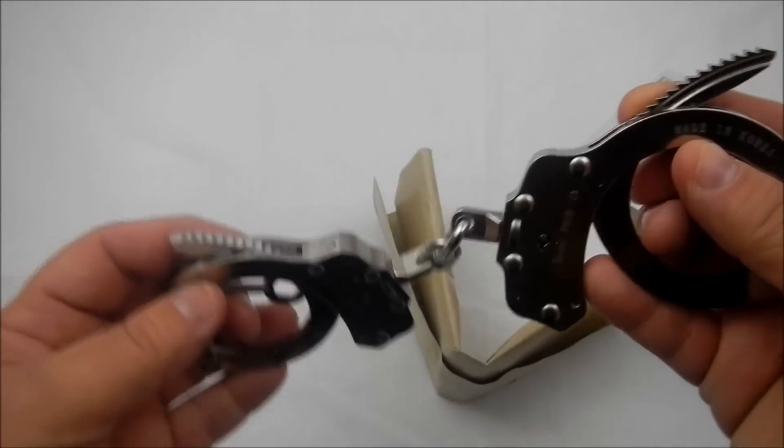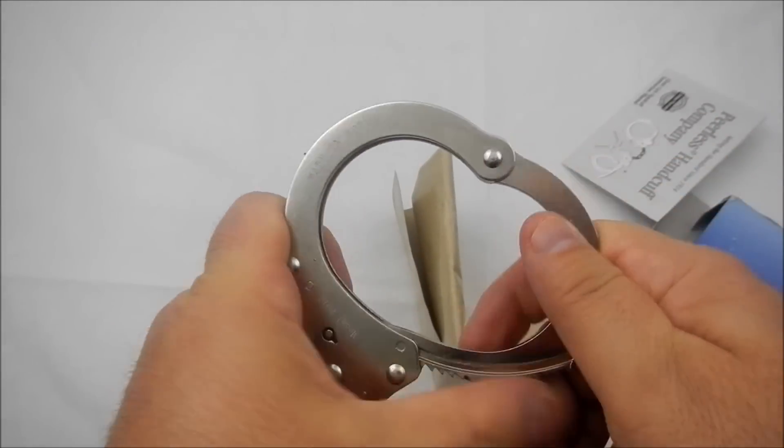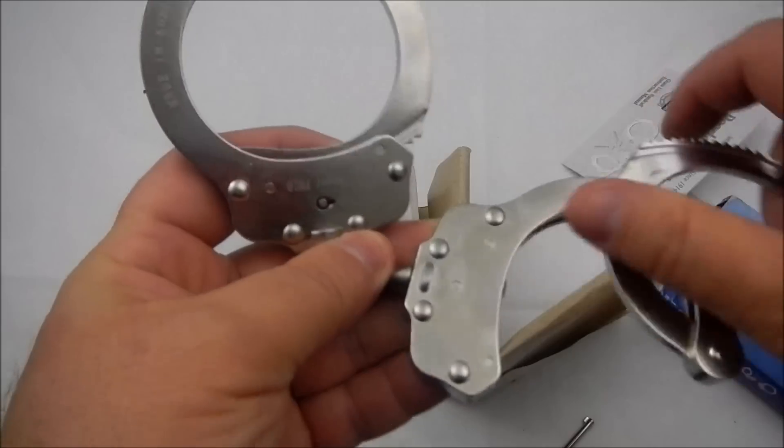Your double lock is on. To the right disengages the double lock; to the left disengages the cuff.